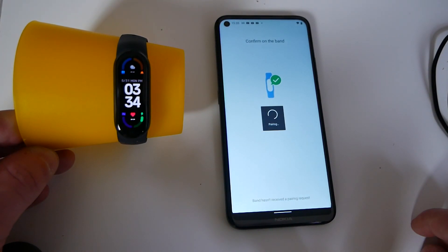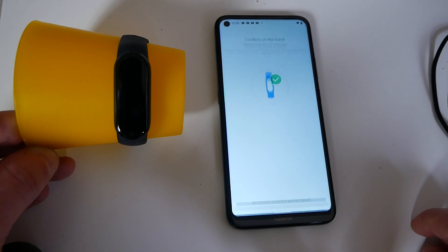And you'll get a vibration, and it'll say paired successfully. And then you'll see on the phone it goes through the pairing process, and so you get paired successfully.